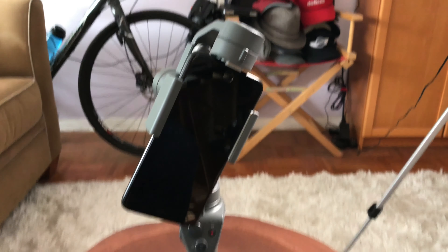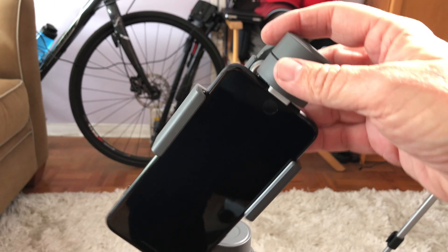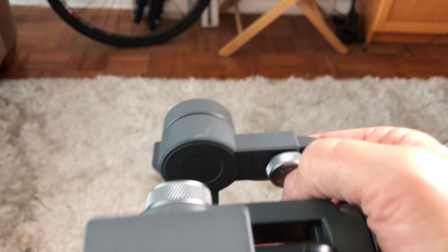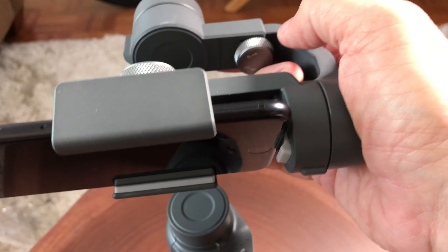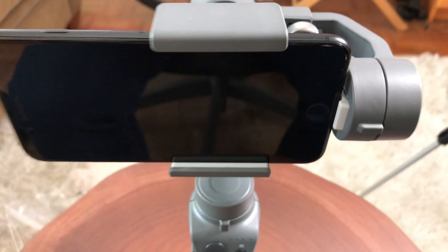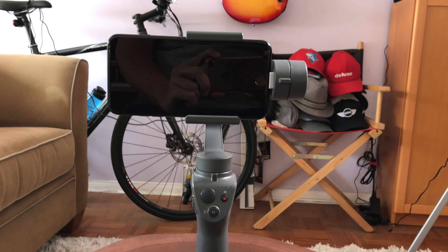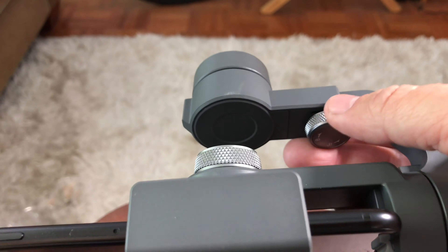It does balance even without putting it on a tripod, but you can see here that it is not balanced. To balance it, it's pretty simple — all we're going to do is loosen that little round thumb wheel, turn it counterclockwise, and then pull the arm out just a little bit. I just pulled it out a little bit and you can see the phone is balanced. That's really all you want to do.